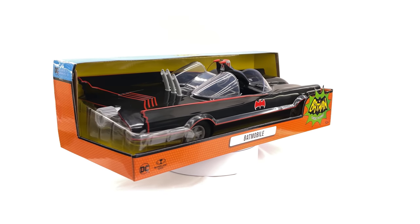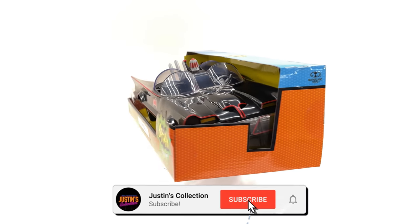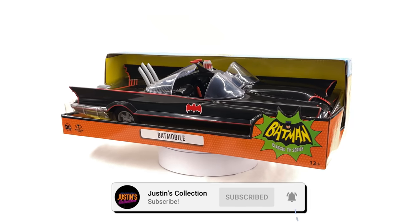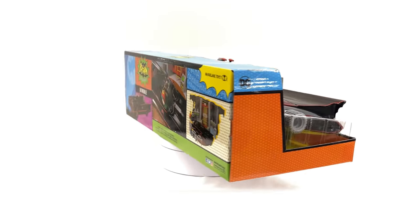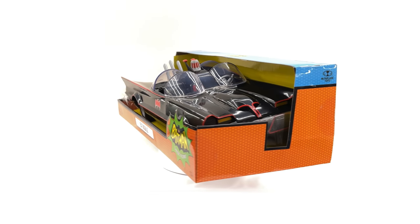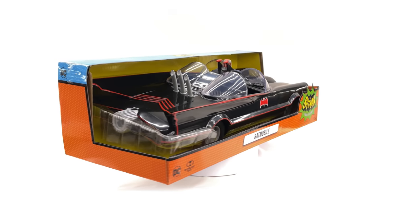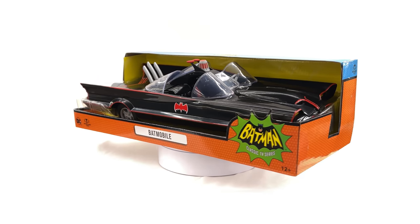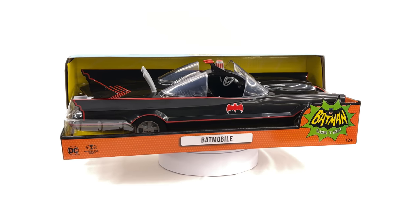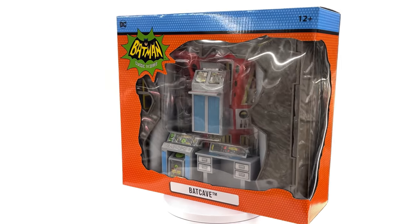Hello ladies and gentlemen and welcome back to my channel for another McFarlane Toys unboxing and review video. Today, following on from the retro wave of Batman figures, we're going to be taking a look at the Batmobile itself from the Batman classic TV series as well as the Batcave diorama. I personally wasn't a massive fan of the figures but it remains to be seen whether I like the vehicle plus the diorama all together as one complete set.